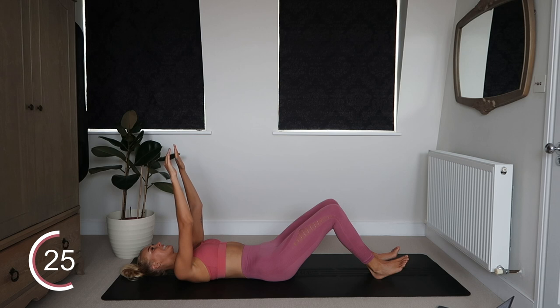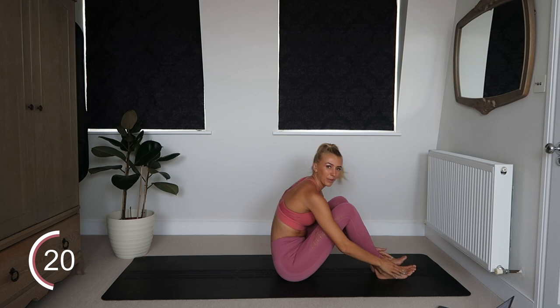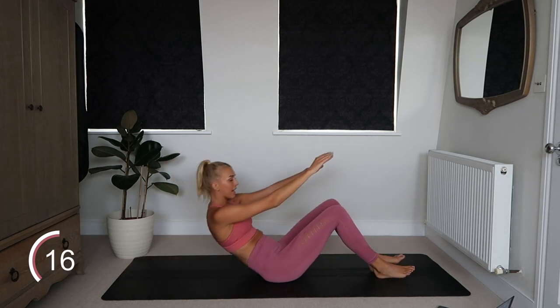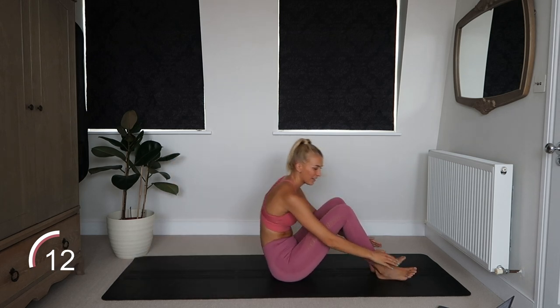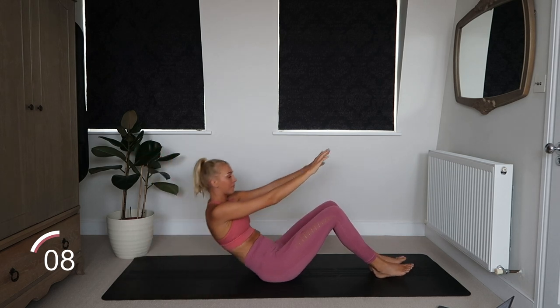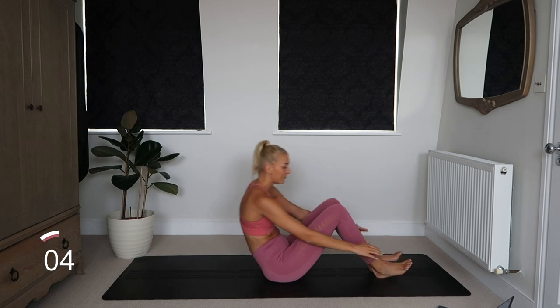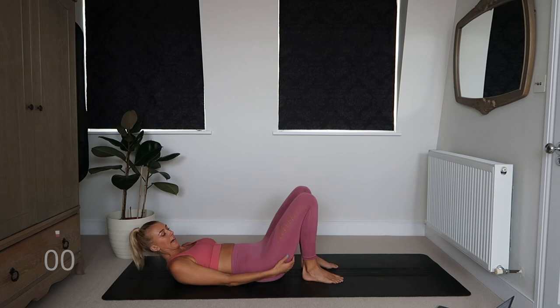Nice. Halfway up, back down, all the way up. Come on guys, deep core — burn! 10 seconds, I'm right here with you. All the way to the end, come on. And rest.